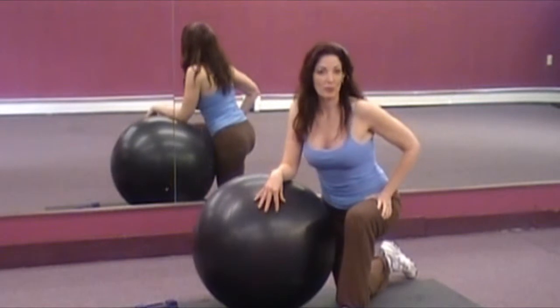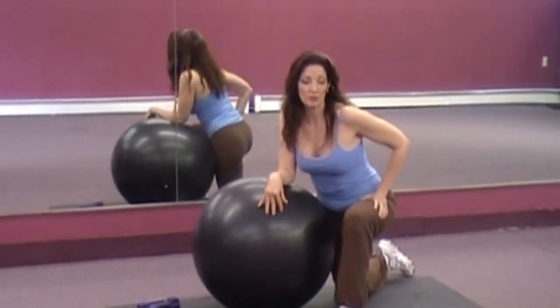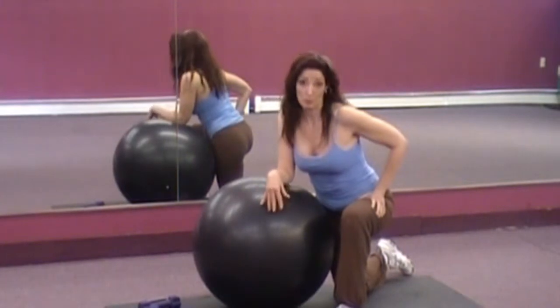Hi, I'm Joan Miller and this is Bootleg Yoga. Today I'm going to show you an exercise to work the muscles in your rotator cuff group.